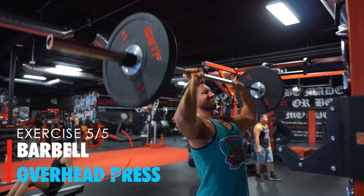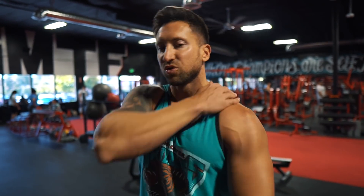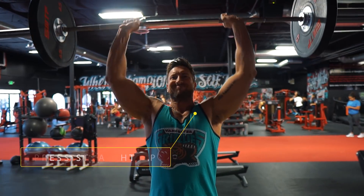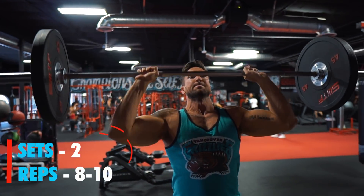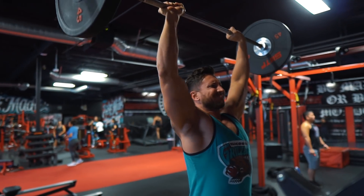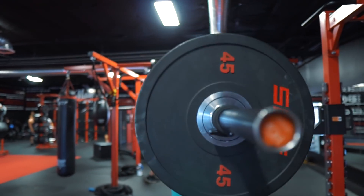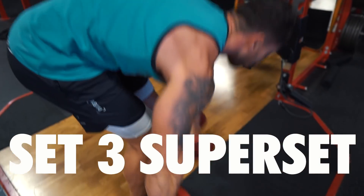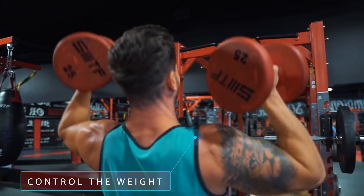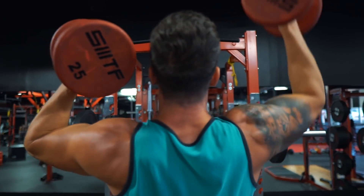Exercise number five is the barbell overhead press, working the anterior deltoids, lateral deltoids, a little upper chest, a little traps, and using your back and core to stabilize. Form is everything — press straight up and control the eccentric portion. Do two working sets in the 8 to 10 rep range, heavy but controlled. On the third set, do a superset: after your normal working set, immediately grab dumbbells and do alternating dumbbell overhead presses, controlling the eccentric, blasting out as many reps as you can with a weight you can handle for 10 to 15 reps. You'll get a phenomenal shoulder pump from this finisher.